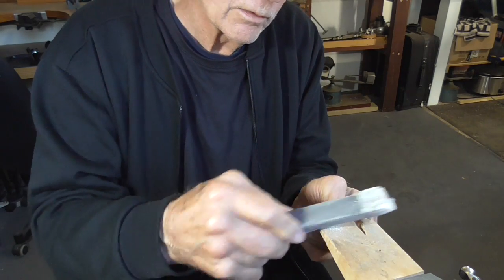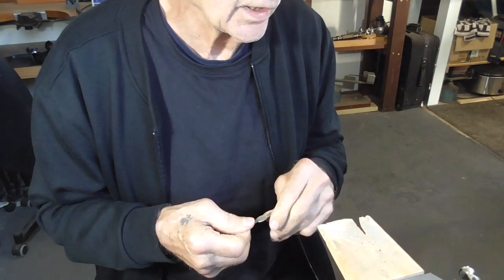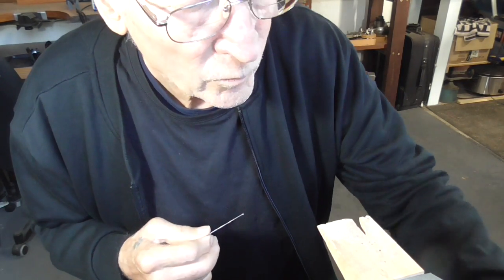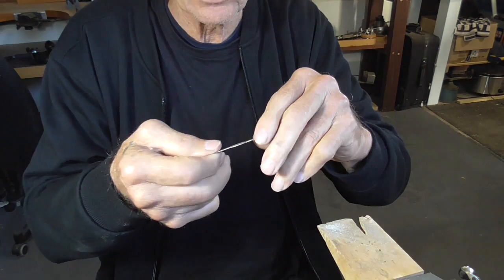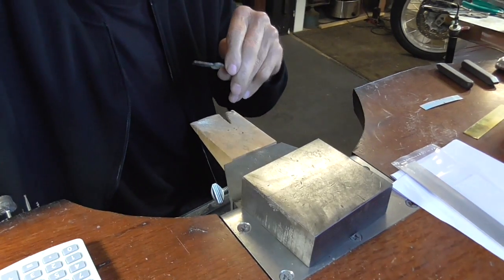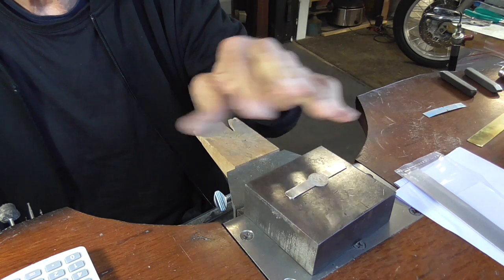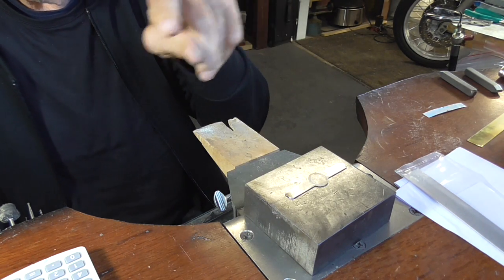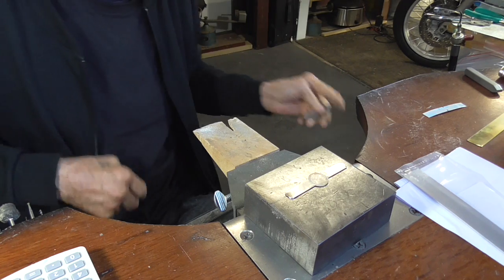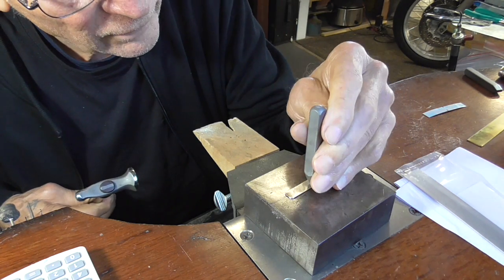You could google cigar band ring and get a hint of what I'm doing. Normally they're ridiculously expensive — they're in gold. But this is the poor man's version. I'm going to put my blank on a steel bench block and stamp it, because the cigar band has a really decorative border. I'm going to use a simple border stamp to give it a little bit of personality.